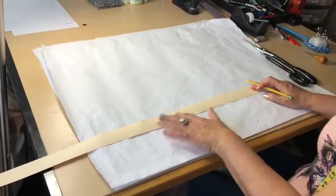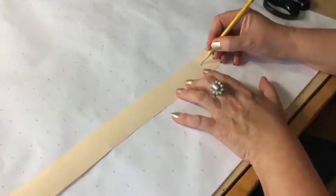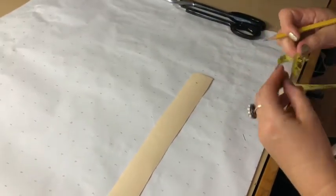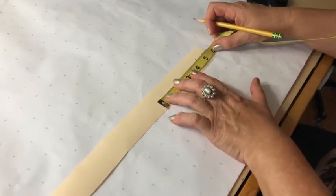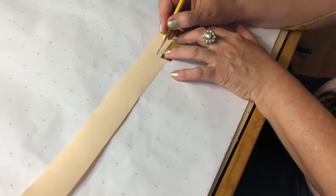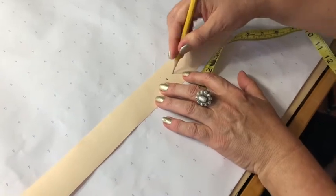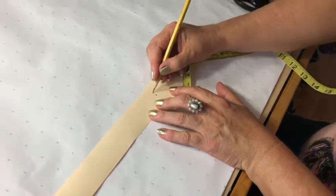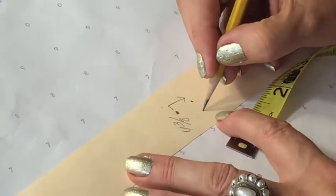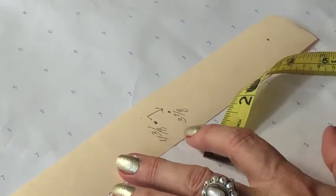Take that paper and a little bit away from the edge, put a dot — this is going to represent the center of my circle. From this point, I'm going to measure four and three-eighths. That's my radius. Since this radius gives me my waistline, I need seam allowance, so I'm going to go back half an inch from that point. This is going to be my final waistline including seam allowance — three and seven-eighths. So three and seven-eighths is my final circle radius for the waistline including seam allowance.